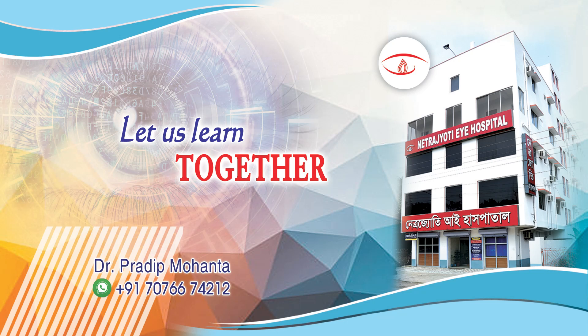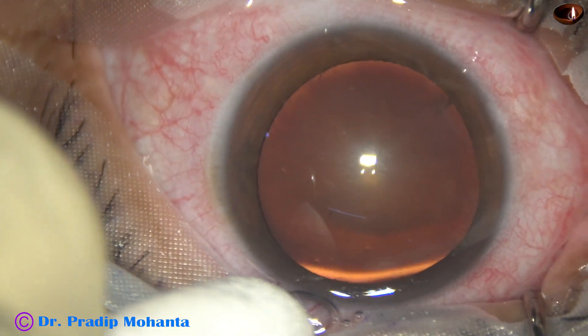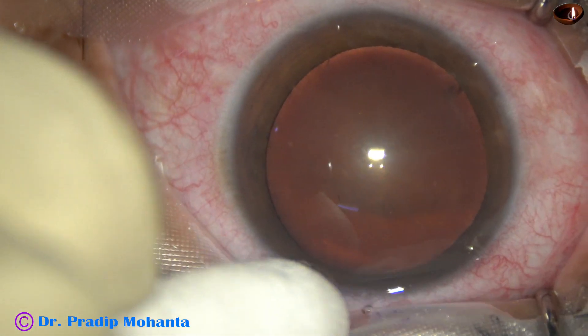Friends, welcome to my workplace at Rana Ghat, West Bengal, India. This is a soft cataract. Let us see the management of this case.